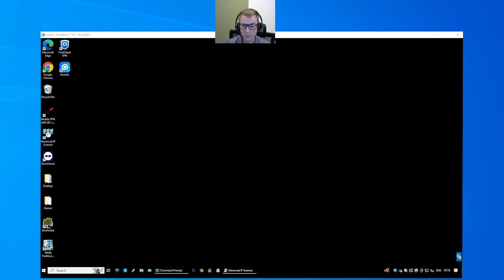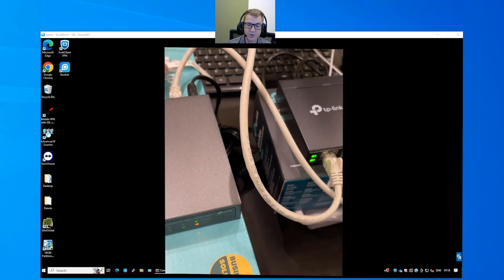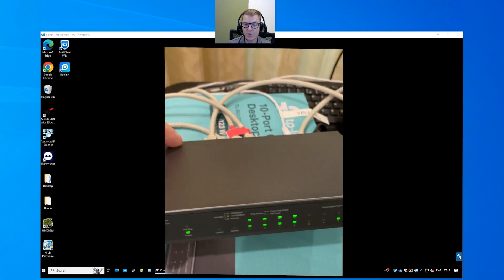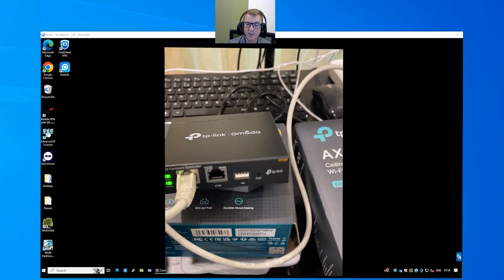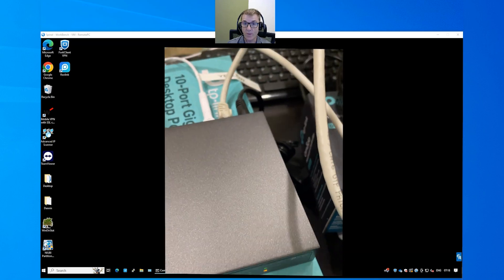Let me just firstly run through the equipment that I've got so that you can see how I've set it up before we look at this. You can see the OC controller — this is the OC200 there in the middle. I've connected it to a switch. This switch is a PoE switch that's connected up to the internet. It's not an Omada switch so it's not going to be adoptable as we go through that process. The OC200 is PoE powered so it does need to have a PoE switch connected to it.